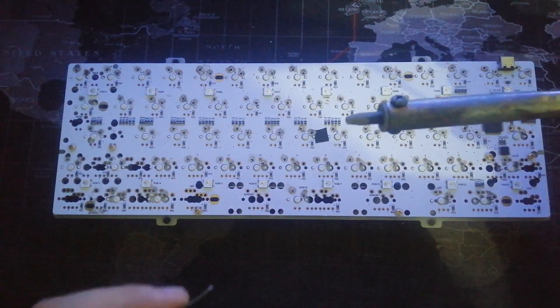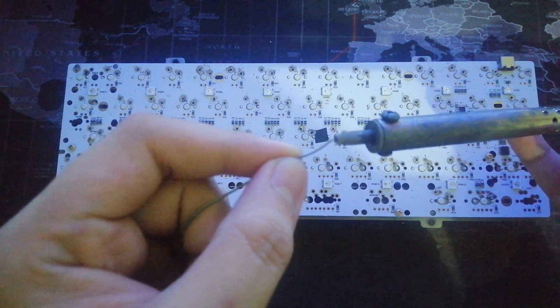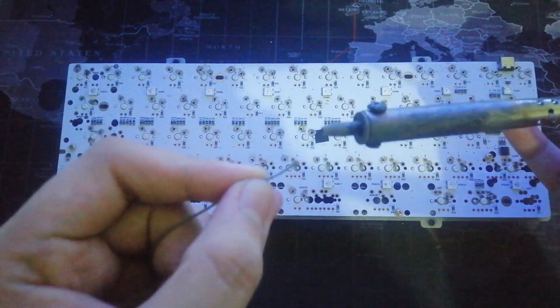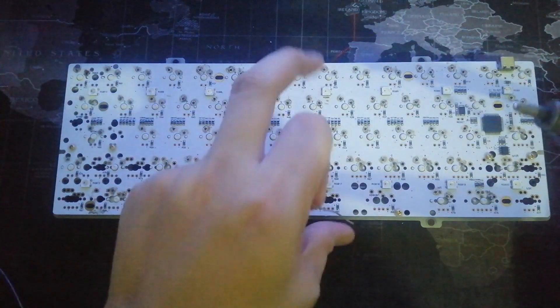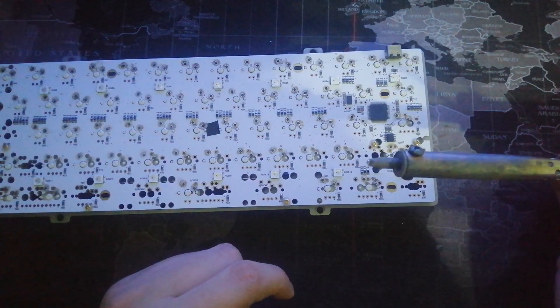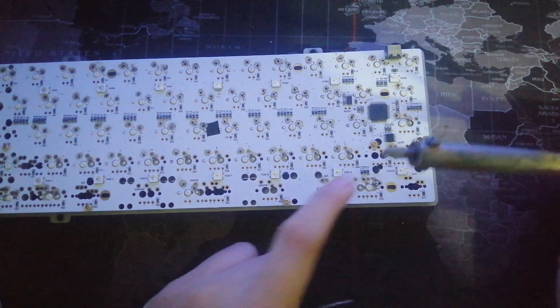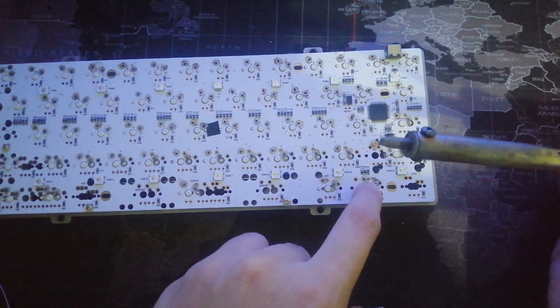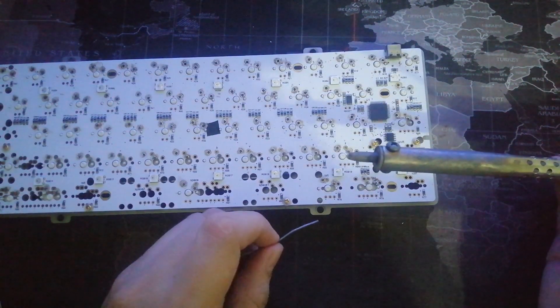Get the soldering iron and put a little lead on it. The lead will serve as a thermal pad for the soldering iron to transfer heat to the solder pads.